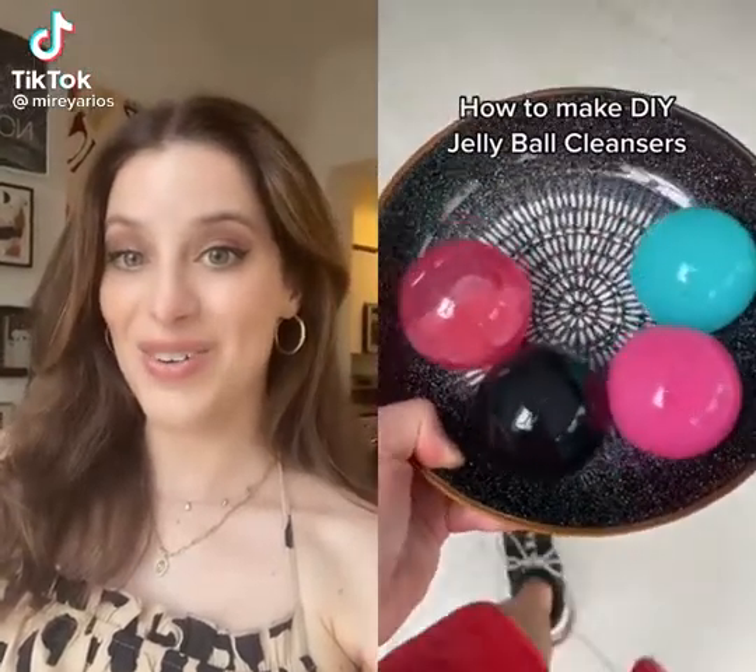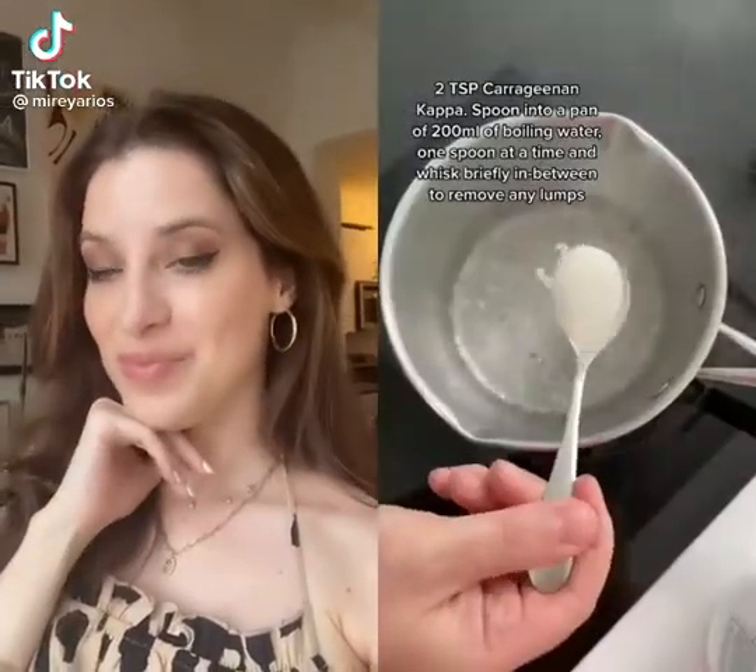How to make DIY jelly ball cleansers. These turned out so amazingly, guys. I am literally obsessed and they are so easy to make. I made a couple of different ones.